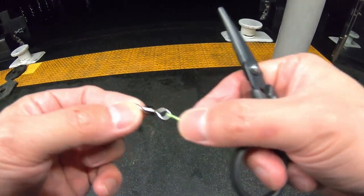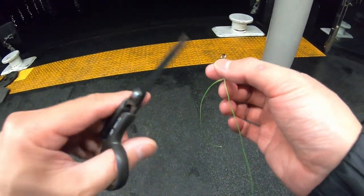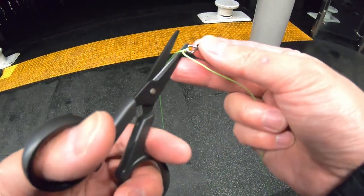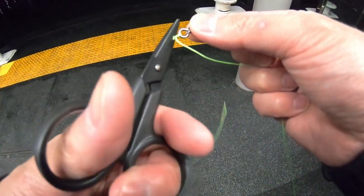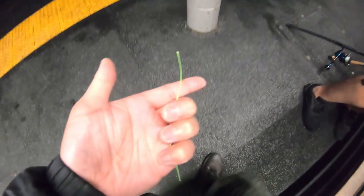I've just tied on this heavy duty swivel to my braid. Watch these braid scissors — no tension. Look at that. First cut and of course, tag end. I'm going to pick that up and pocket that.